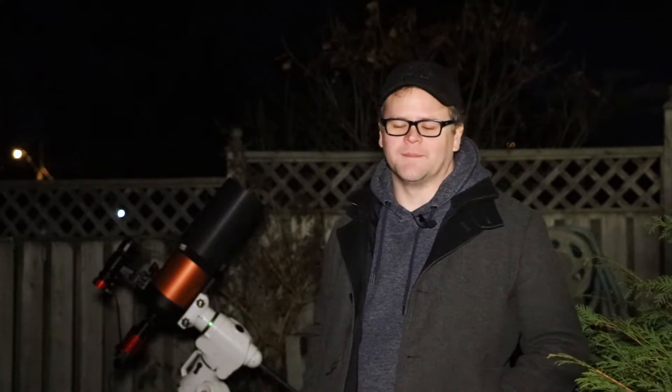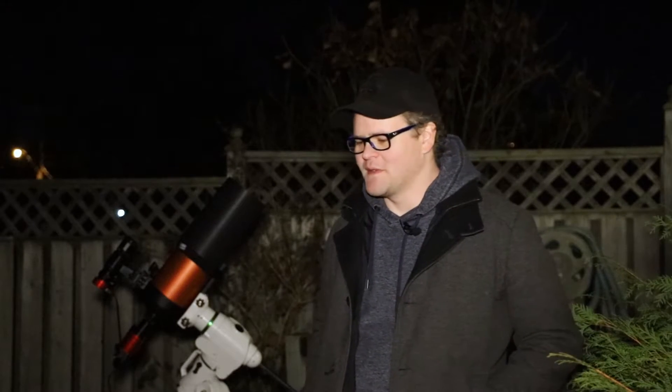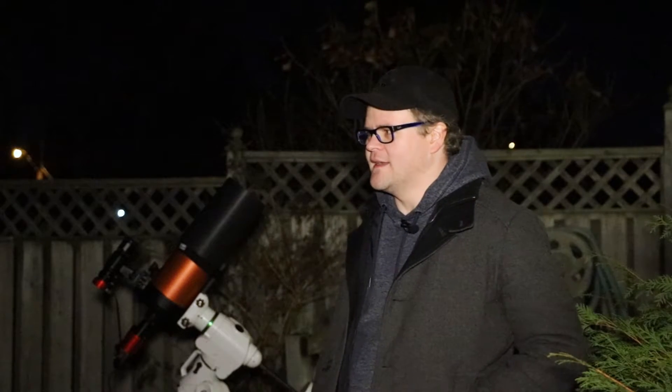My plans for tonight are to shoot the Orion Nebula. I actually haven't shot this object in about a year, and it was also my first deep sky object that I shot. So I'm pretty excited to get back at that and see what years of knowledge and experience can do after learning astrophotography. Tonight I'm going to accumulate all the knowledge and experience that I've got and put that towards the Orion Nebula one more time.